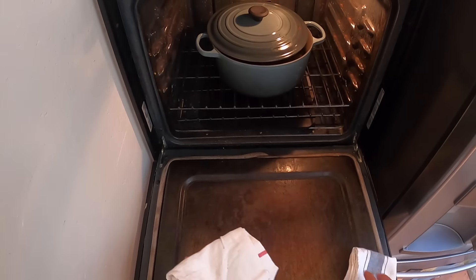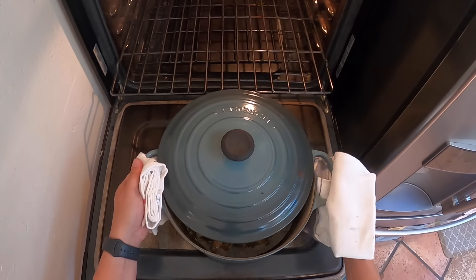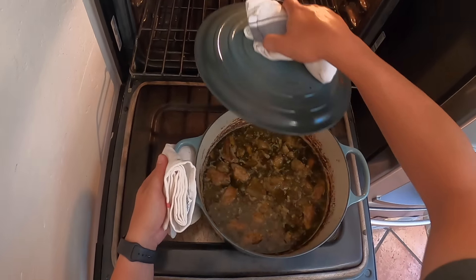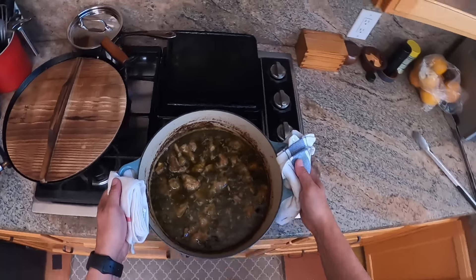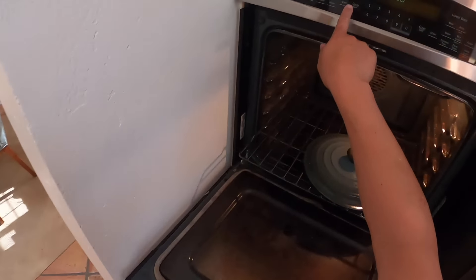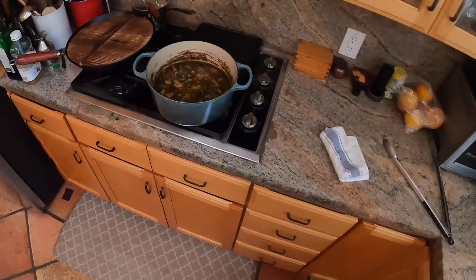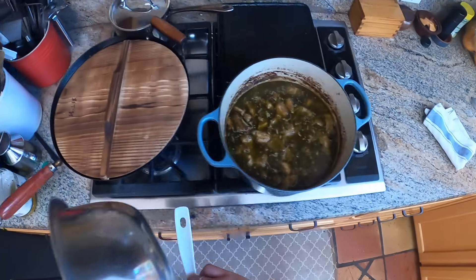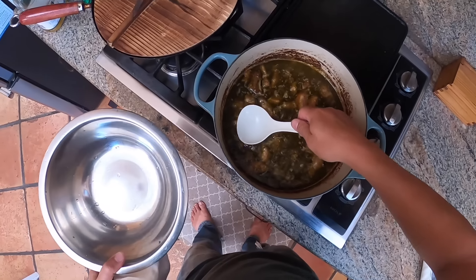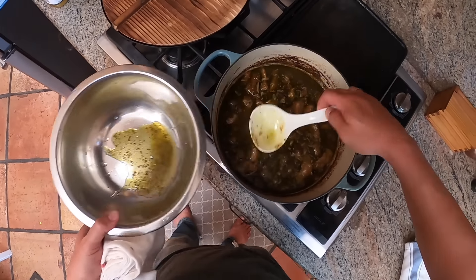Through the magic of turning off my camera for three hours and turning it back on again, this is pretty much ready. The last step is that we're going to skim off some of that excess fat — because pork shoulder has a ton of fat in it. Some fat is good, but you don't want your chili to be greasy. We're just going to use a ladle to skim off some of the fat on top.